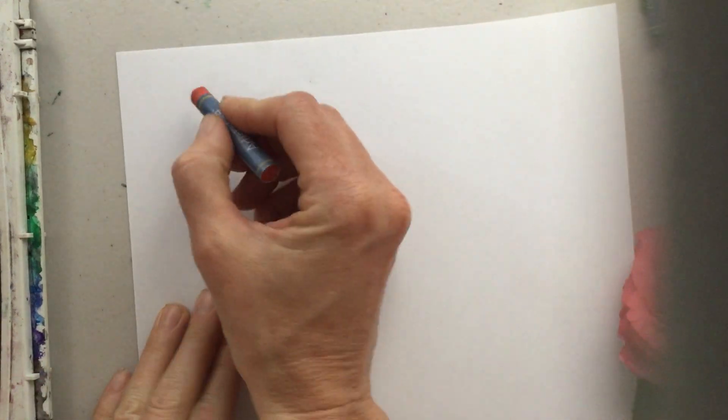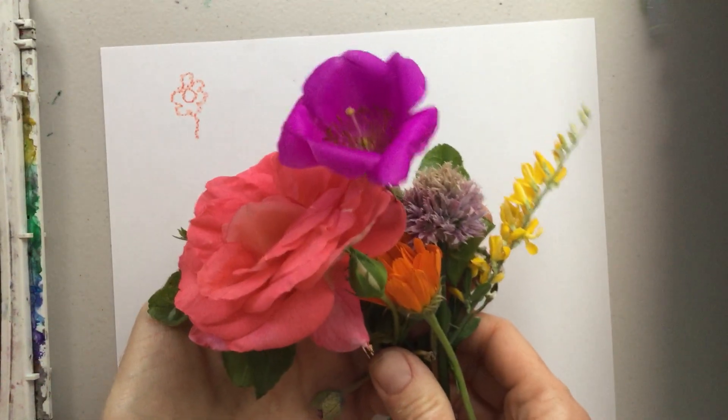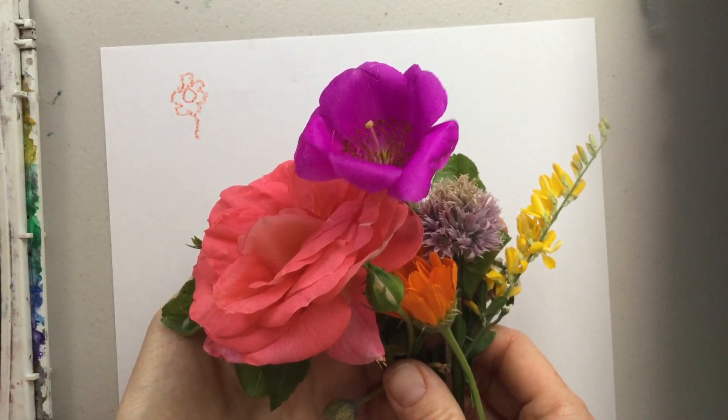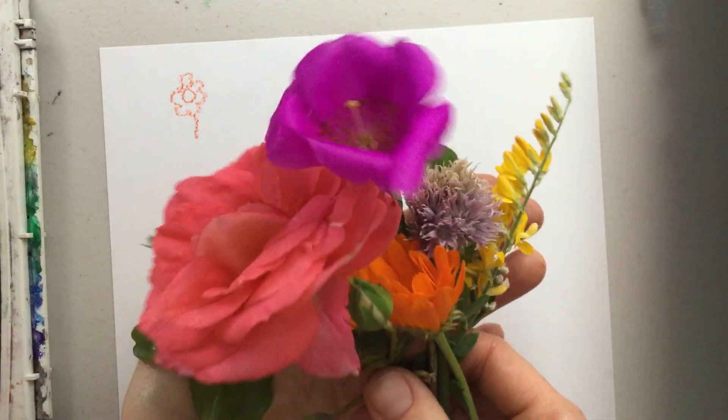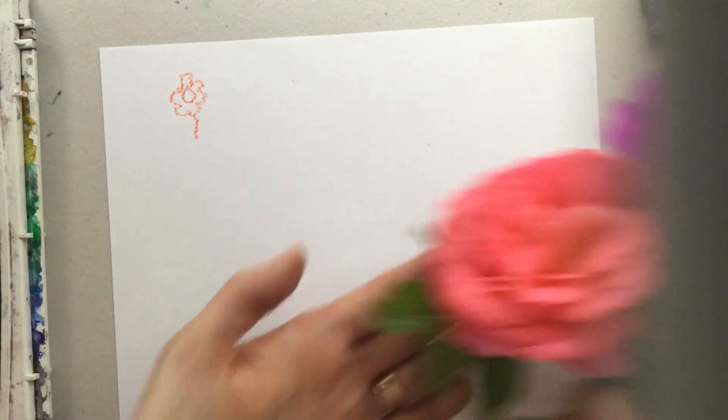If I said let's draw a flower, you might show me something like this — a center with some petals around the edge, maybe even a stem. And this is a beautiful flower, and some flowers do look like this. But this is actually a symbol of a flower — it's used to represent what all flowers might look like, even though all flowers are very unique and have different shapes. So instead of working just with a symbol today, we're going to use what we already know about shapes to make our flowers look unique and different.